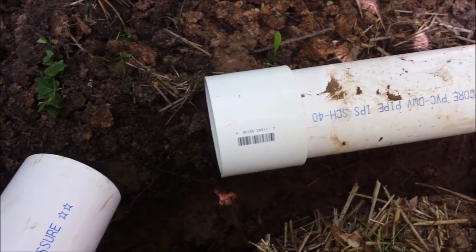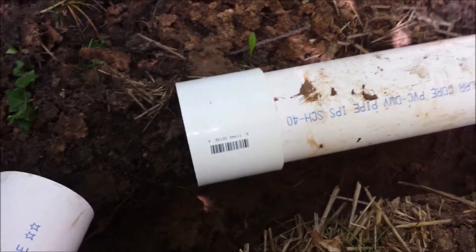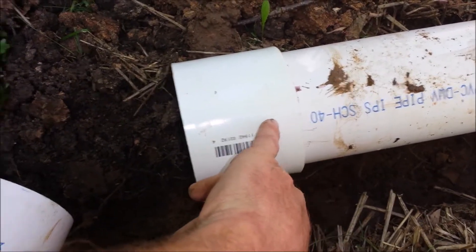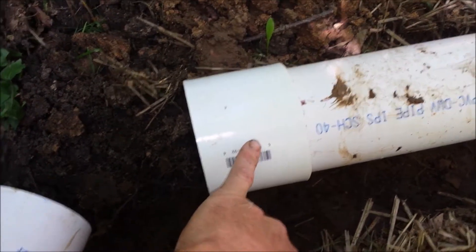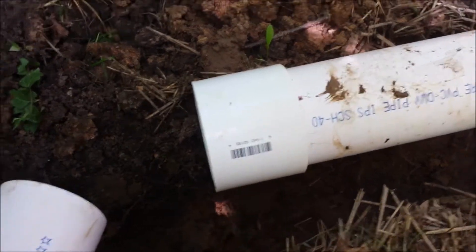Once you get that on there, let it dry and give it a minute to set up before putting the next one together. Always keep in mind when doing this: when you dry fit them they only go in so far, but when you push it all the way with cement it seats fully. If you're doing tight fits keep that in mind, or at least measure correctly.